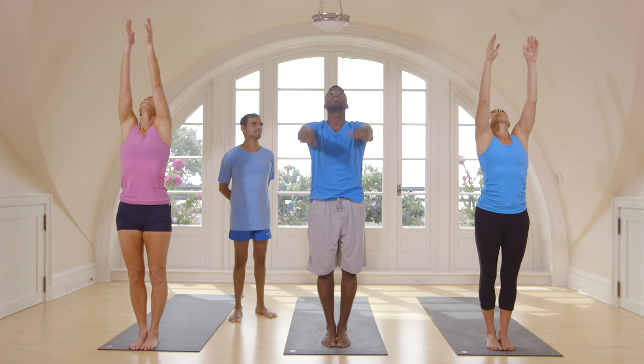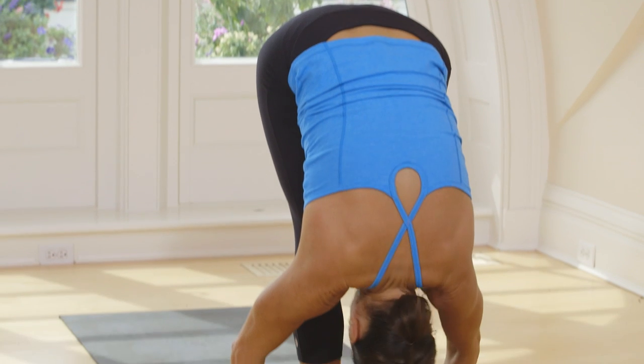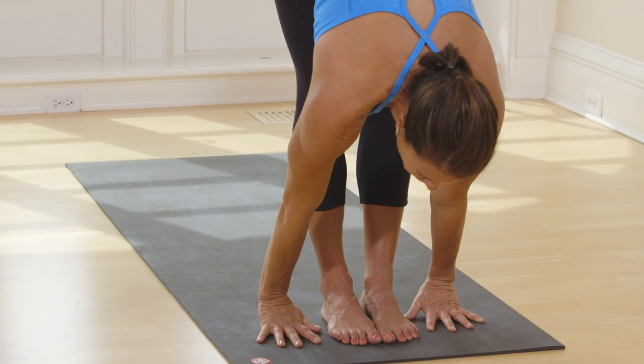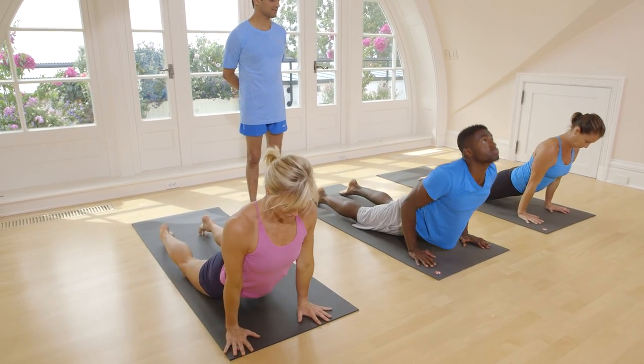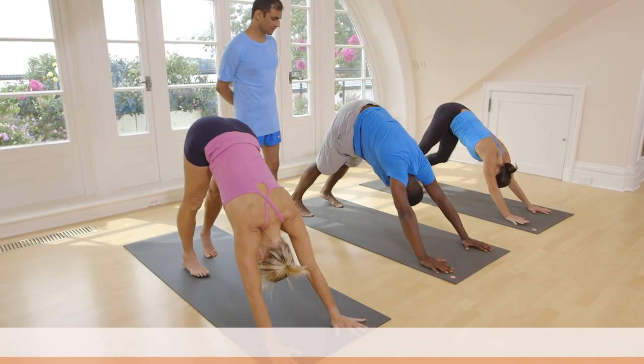Last one. Inhale, take up your hands. Exhale, come down. Inhale, lift your head up. Exhale, jump back or step back. Inhale, lift your head. Exhale, breathe.